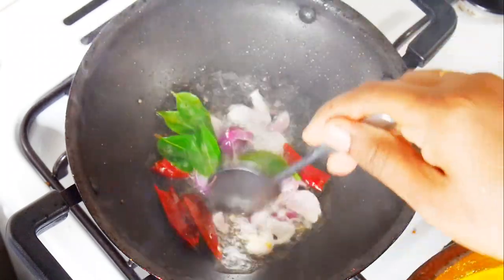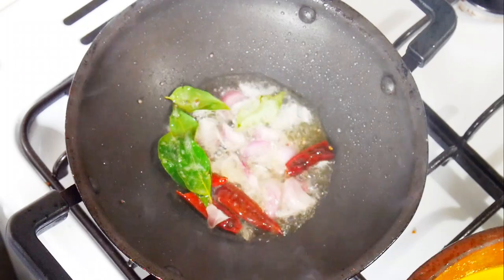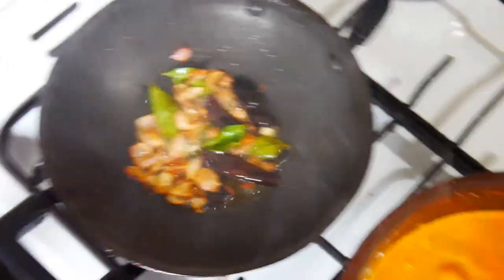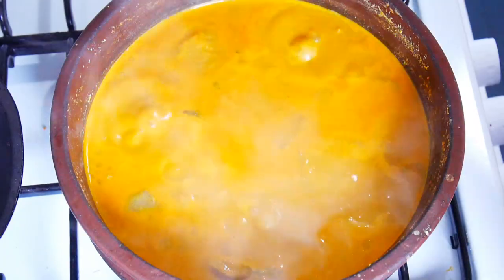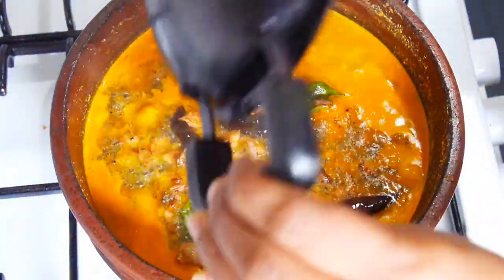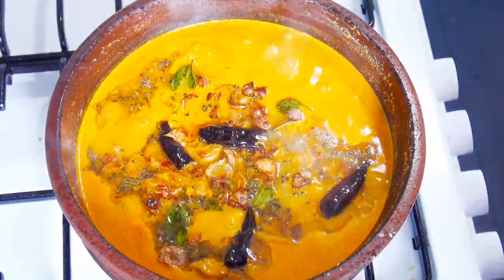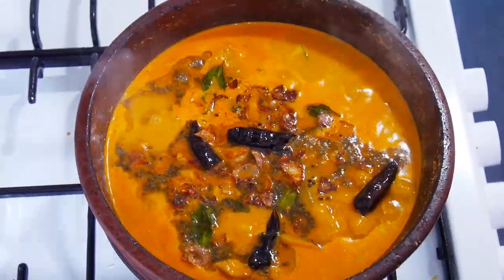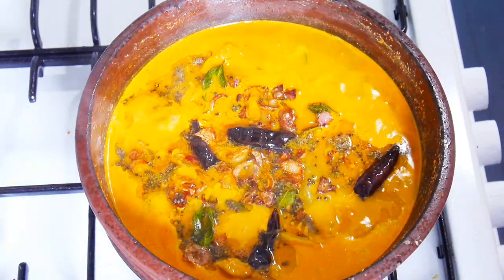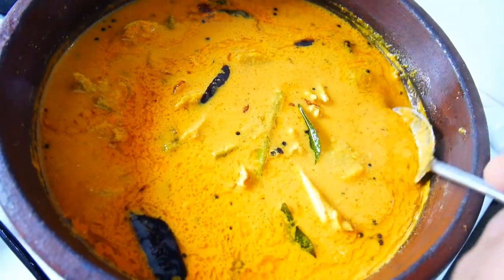I am going to open the flame in the oven and spray it with oil. I am ready to cook all the ingredients. Bye! Thank you!